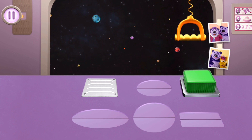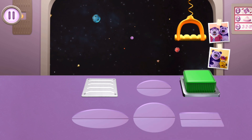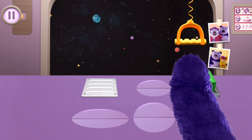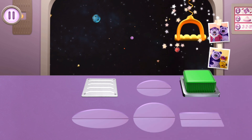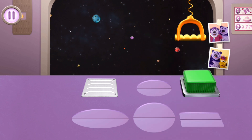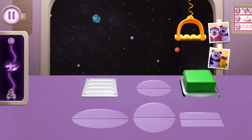Let me show you how to fly my spaceship. These are some of the controls you'll use — just follow my steps. Push this button. Now you try. You did it! Pull this handle. This timer shows how long you have, and this map shows how close we're getting to Planet Purple. Exciting! Let's fly!